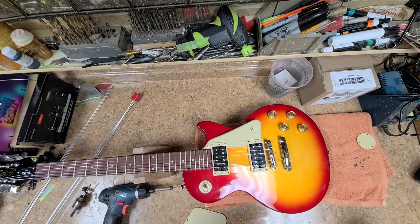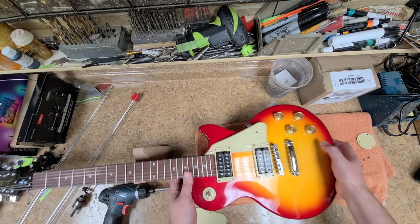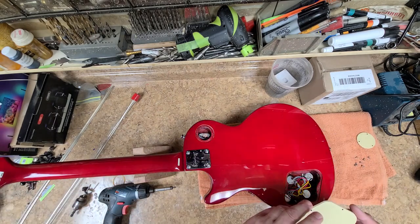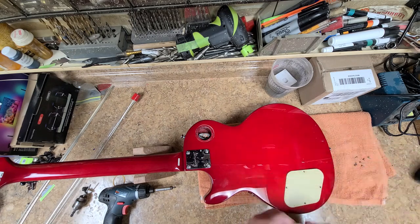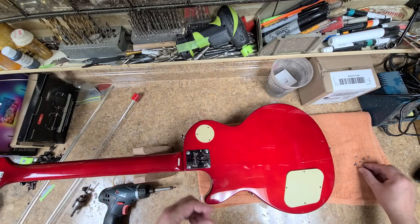The problem is it's so humid outside it's been hard to paint. I'll put these covers back on, set this off to the side, and start planning on what I'm going to do with this.